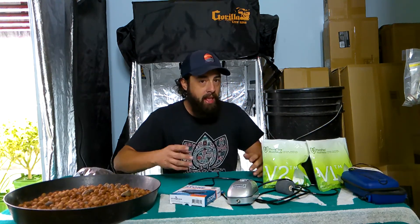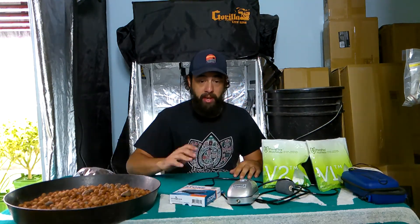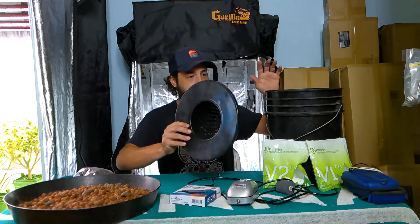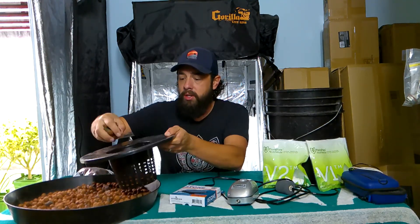Today we're going to just set up a DWC so you have an idea. I'm going to run it in this tent behind me so you guys will be able to see literally from today until these plants are done finishing. I've got water already set up over here, so I'm not going to jump to the water right now.